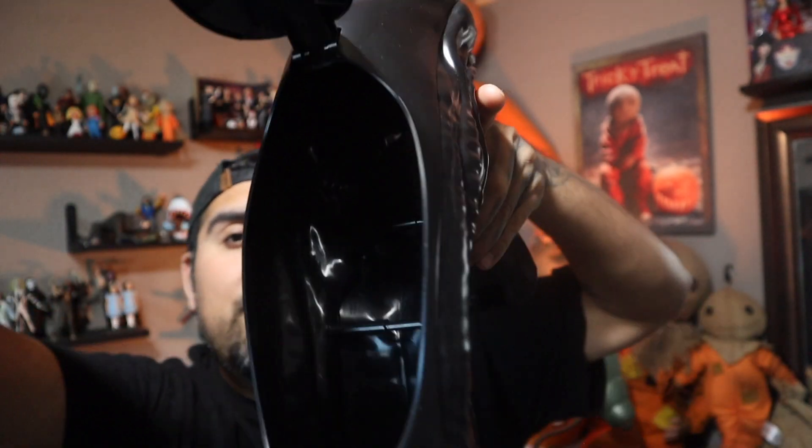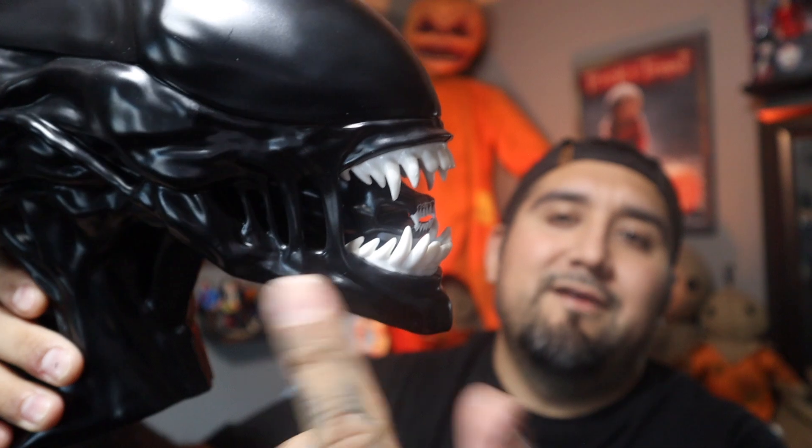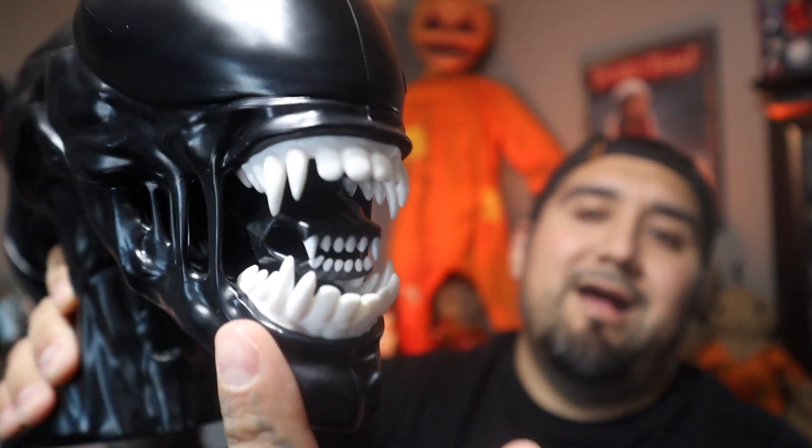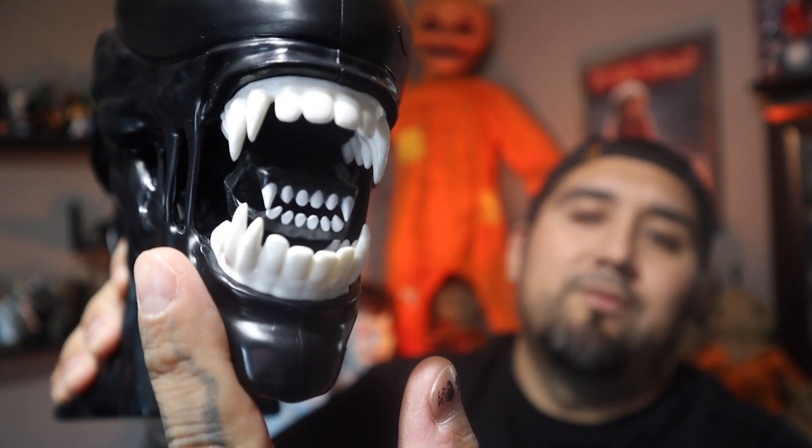The popcorn comes from the top — you open this and this is where you can eat your popcorn out of. But we don't use it for that. I love this guy. He's huge. I love the teeth. I love the idea of the little alien coming out of the mouth. It's so awesome.